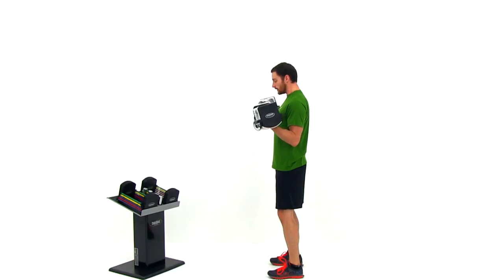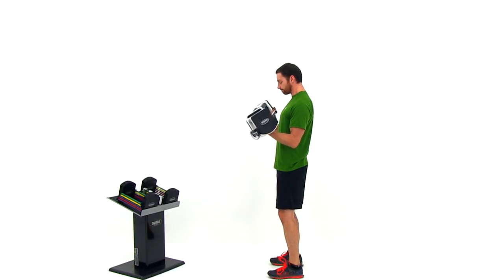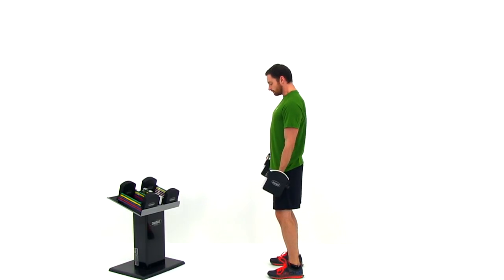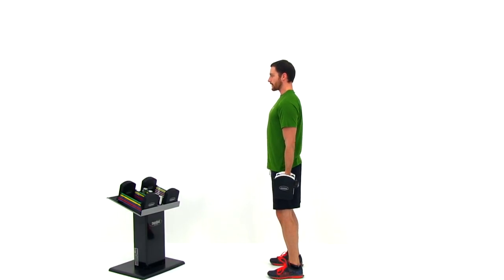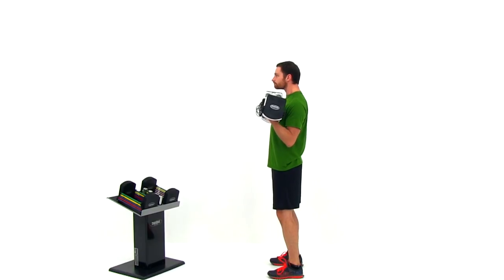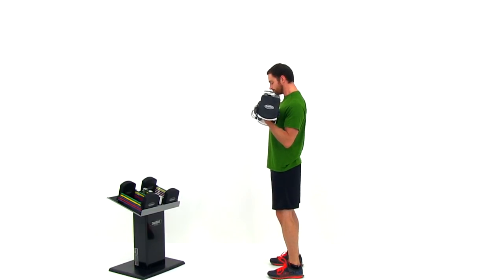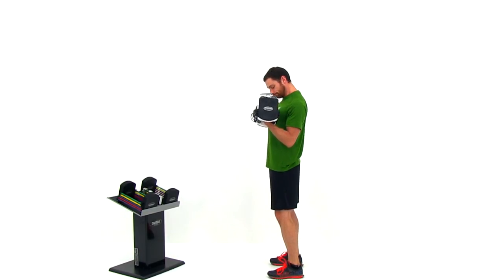That's actually a really common mistake that most people make when doing a traditional dumbbell or bicep curl — they always let that elbow kick forward, which makes it much, much easier for that bicep to do that work. The more you keep that elbow back, straight underneath that shoulder, the more that bicep has to work and the more you're going to get out of it. Just two more repetitions; keep that back nice and straight, nice neutral spine.